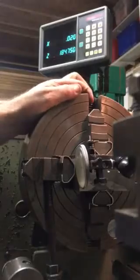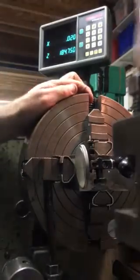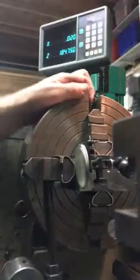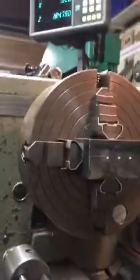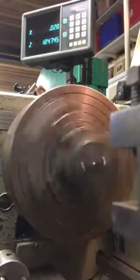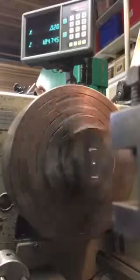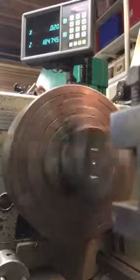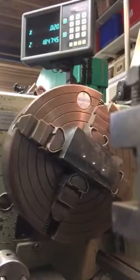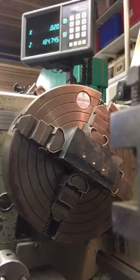I'll just trim that up now. It's got to go that way, just a very small amount. There we go — done. Hopefully now I can move the clock and start the spindle, and that should run true. So there you have it. I hope you've enjoyed this video and if you have, please subscribe. Thank you very much from the Home Engineer.